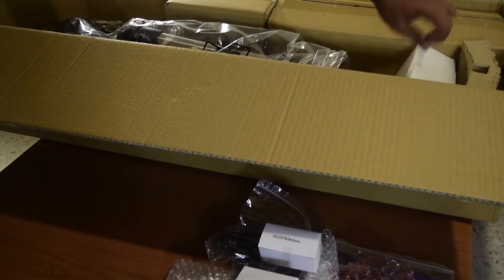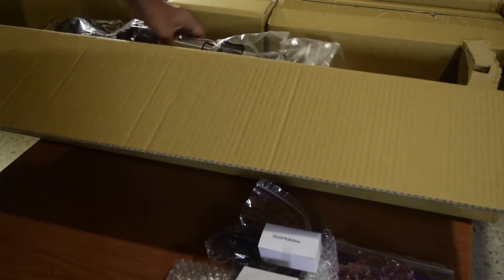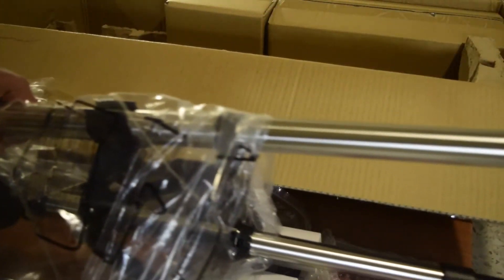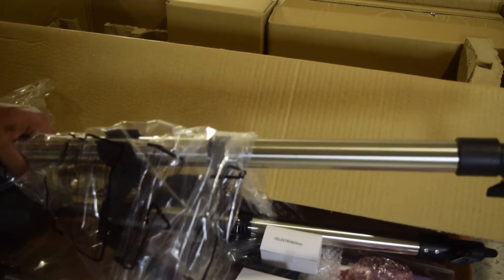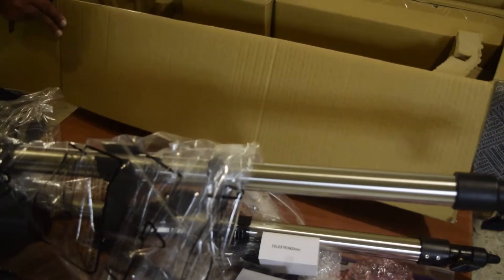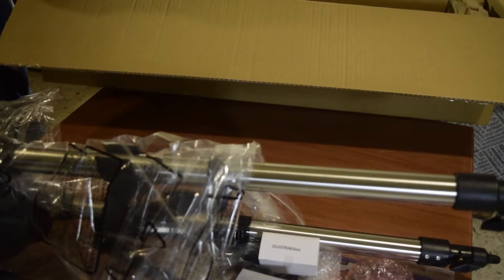Now let's look at what's next inside. The largest and heaviest item in the Celestron box is the mount along with the guiding module. It is pre-assembled from the factory, so you don't need to assemble it yourself. Be gentle and careful, as this is one of the heaviest components in the box.